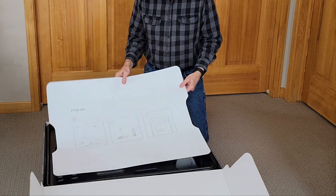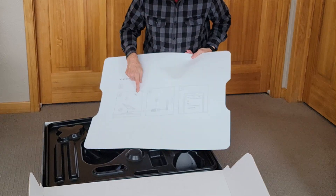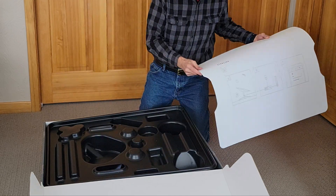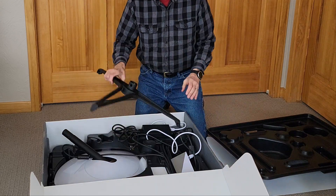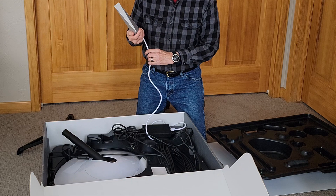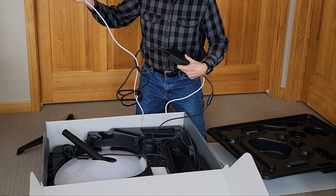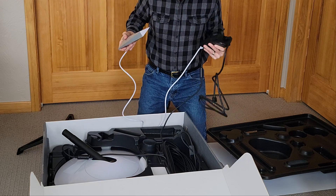Starlink is apparently promising anywhere from 15 to 20 megabits per second upload speeds over the satellite dish, and I'm really looking forward to trying this out. So let's see what's in the box here. Got some instructions. Looks like point the dish, connect it up, and then looks like final setup over Wi-Fi. In the box — looks like a stand, and looks like a wireless router, and a power block. Everything is all pre-connected here, so it looks like you just essentially plug it into the wall and turn it on.